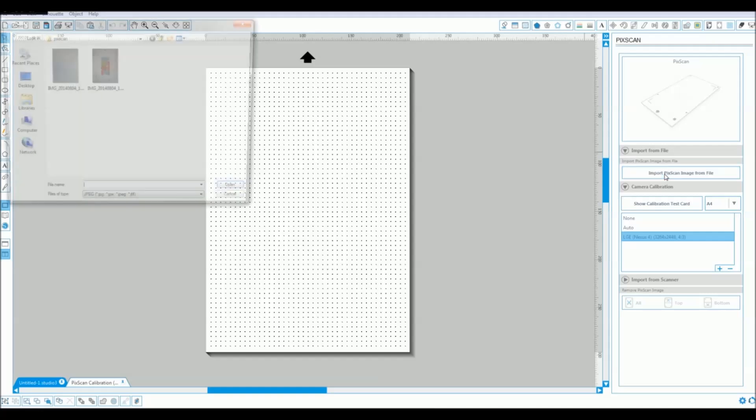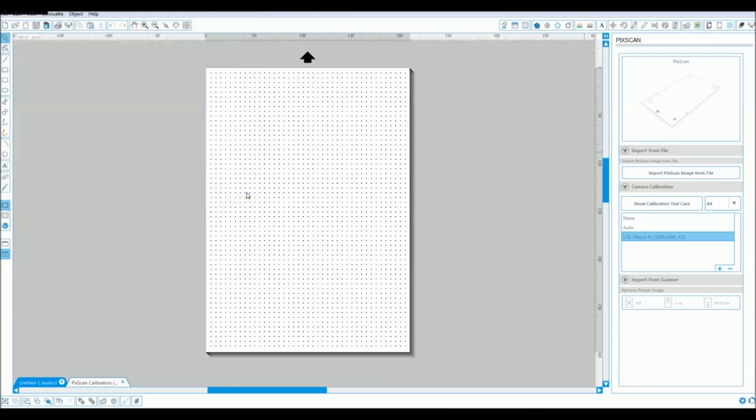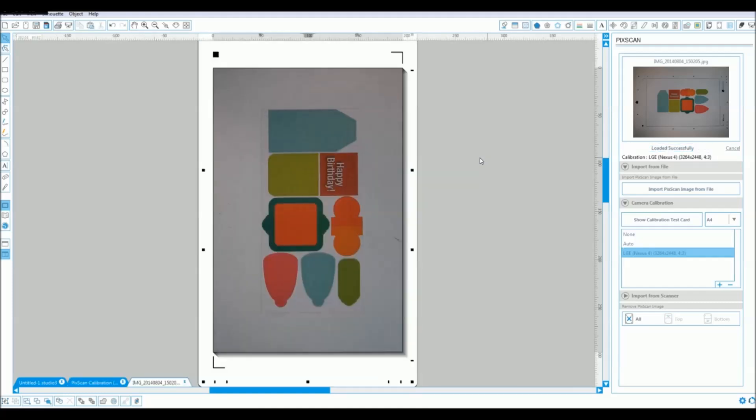To do that it's just a case of clicking on open file, find our file, click open, and the software starts to do its bit of magic. What it will do here is analyze the image, take in the relative positions from your little markers on the page and your actual design itself. Once you've got that it will slowly bring it into the page. This can take a couple of seconds depending on the speed of your PC, but it's pretty quick considering what's going on behind the scenes.